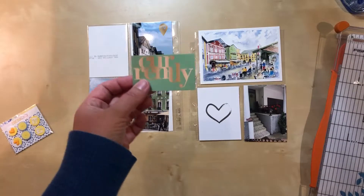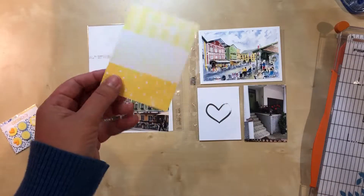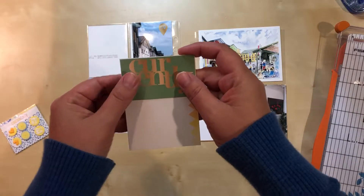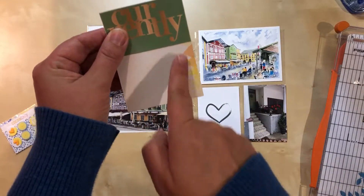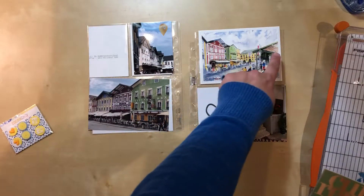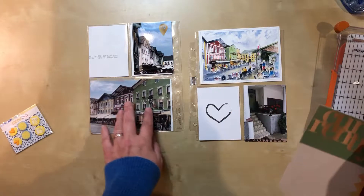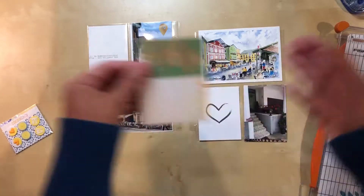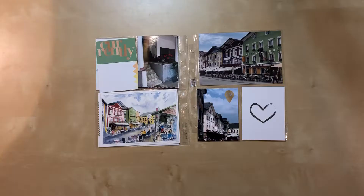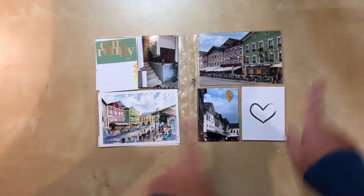I cut off the top of the card and I've decided to use it on this side because it will leave me room for journaling. If you look at the side, it has these little triangles that look kind of like peaks — it matches the rooftops of the buildings. There are lots of peaks in the photo here and here, so that's a design element that brings it all together.